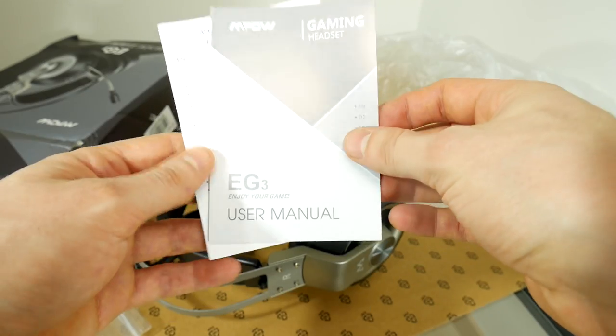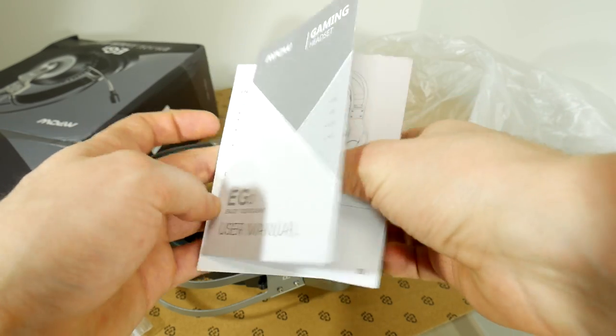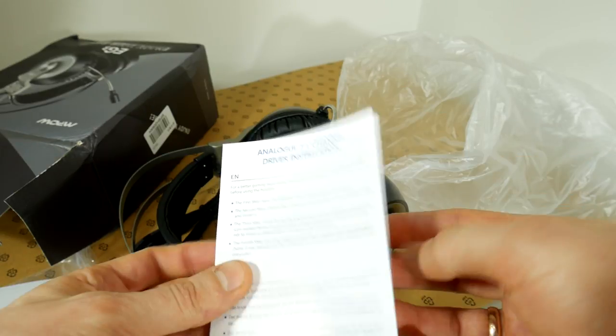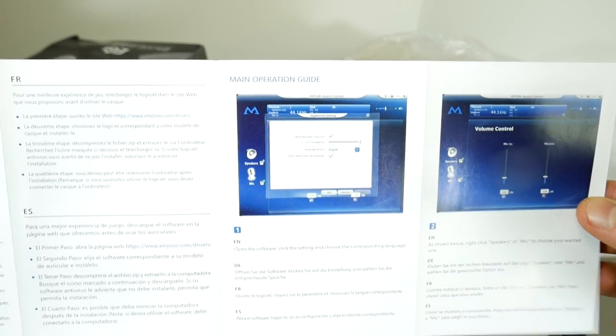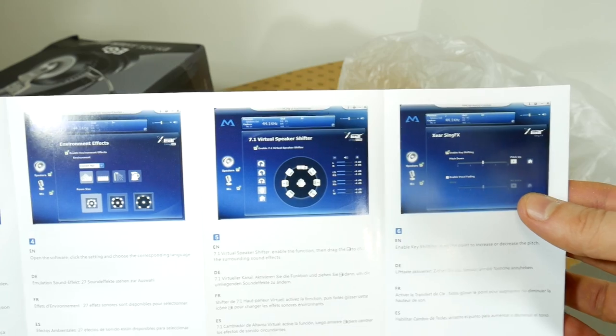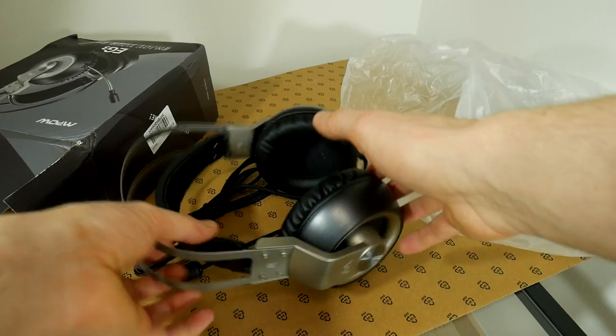Now I will switch to the headset's microphone, and let's continue. A plus for me for this compact and thin manual. This won't be the case when you have a book with four volumes about how to use a headset and how to not kill yourself by hanging on a cable. Here everything is short and understandable.